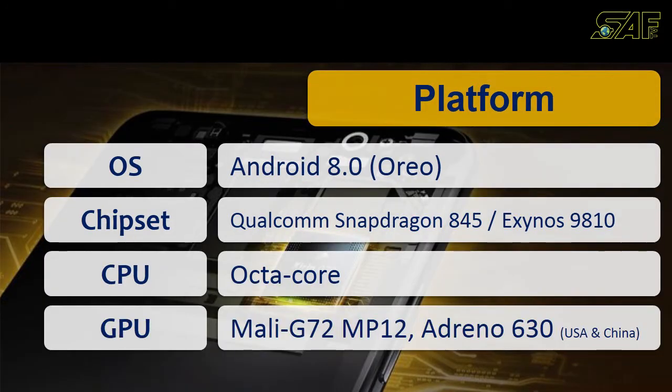The chipsets used in these two phones are the Qualcomm Snapdragon 845 and the Exynos 9810. These two chipsets will differ according to country — some countries will have the Qualcomm Snapdragon 845 and others will get the Exynos 9810. The CPU is Octa-Core, and the GPU is Mali G72 MP12 or Adreno 630, again varying by region.